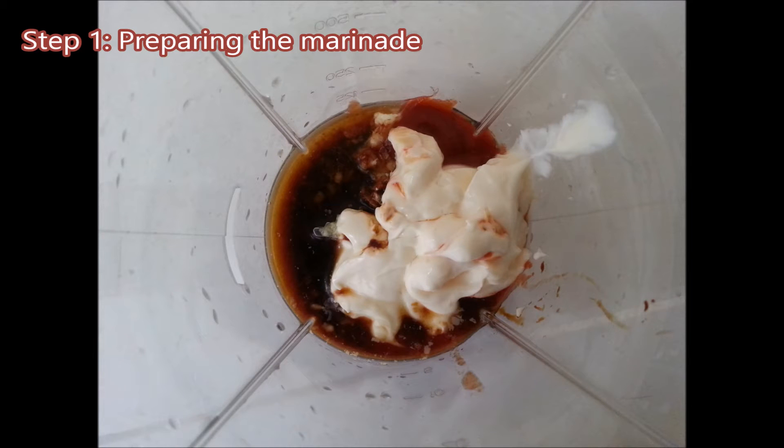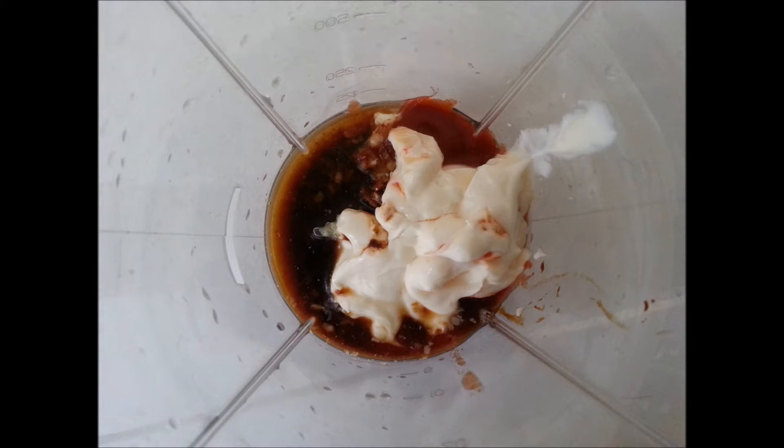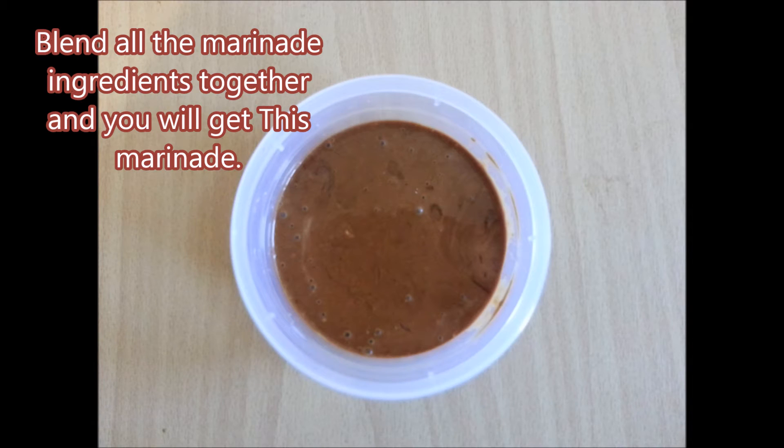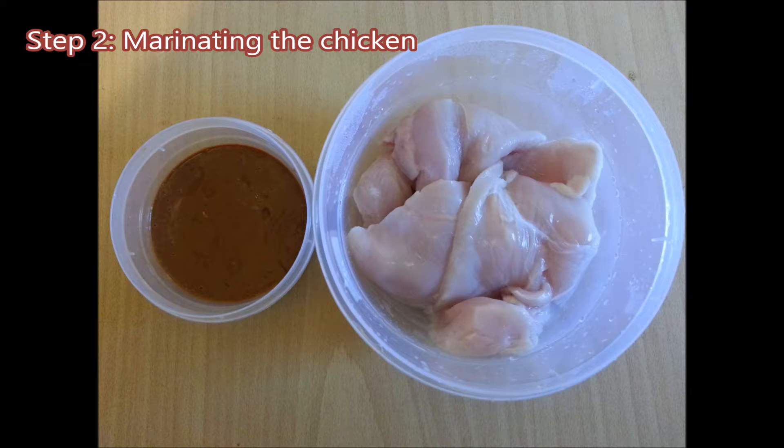Step 1: Preparing the marinade. Blend all the marinade ingredients together and you will get this marinade.